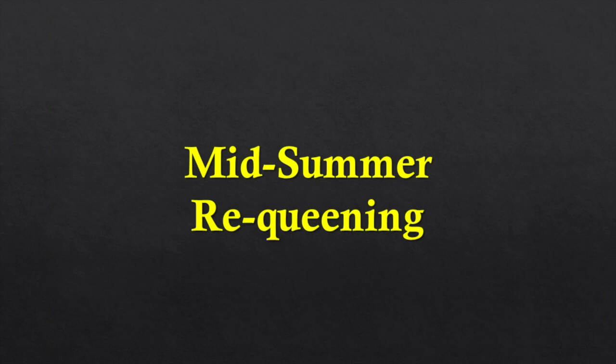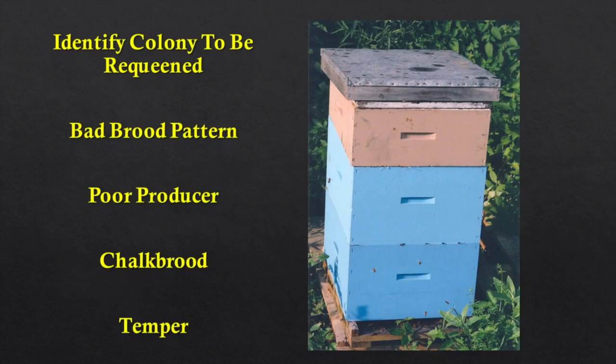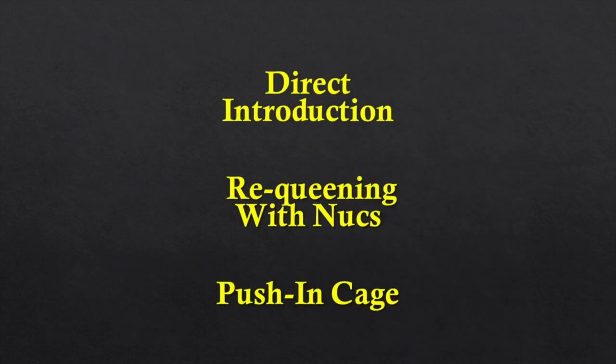Now we've got our nucleus colonies made, done by the 10th or 15th of July. We're still catching queens and doing our midsummer requeening. We identify the colony to be requeened — reasons include poor brood pattern, poor honey production shown by records over a number of years, or chalk brood. Chalk brood is a very good marker for hygienicness: a colony that doesn't show chalk brood when others do is an excellent candidate for breeding hygienic bees, which will rid the colony of brood disease before it becomes contagious.